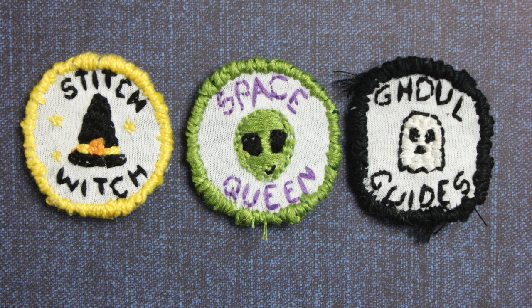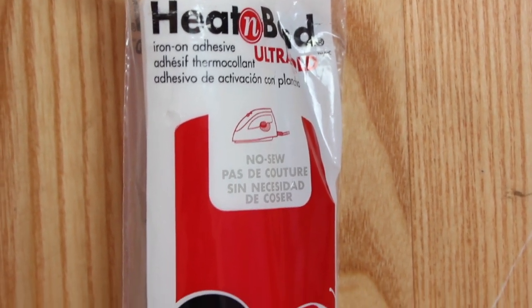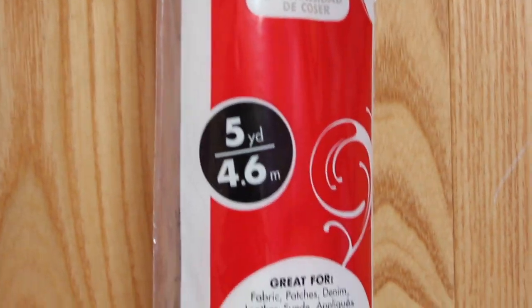If you stitched around the edges, this is what your finished patches should look like. I ended up making four patches, but I'm definitely going to make more in the future because these were fun and easy. You have a few options for attaching your patches to clothing.